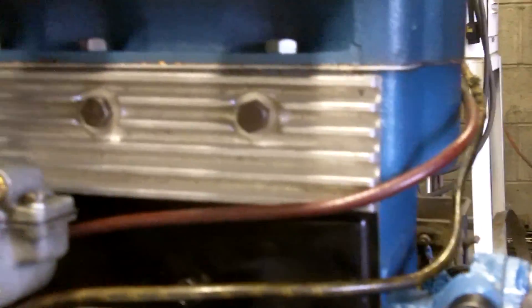The valve cover port block is made out of a cast finned aluminum cover. This is a stock Model T engine with no modification to the internal oiling.